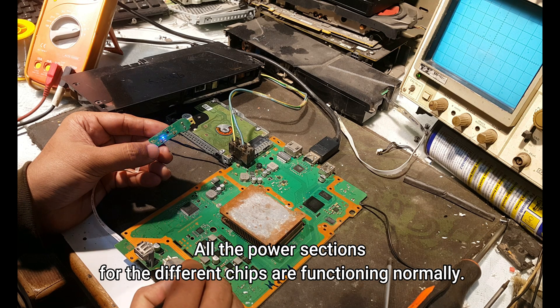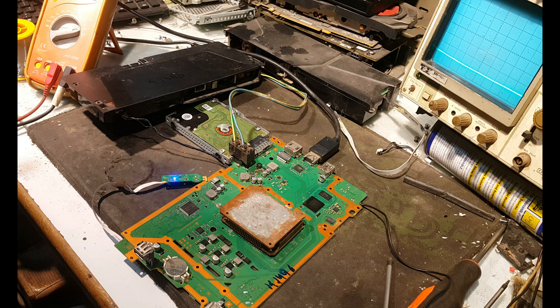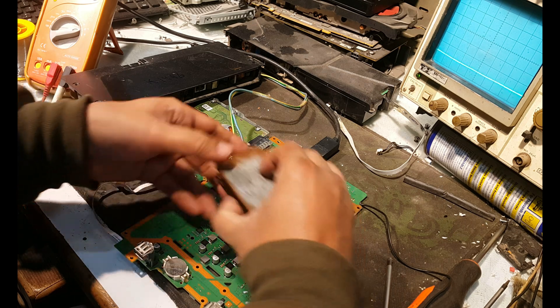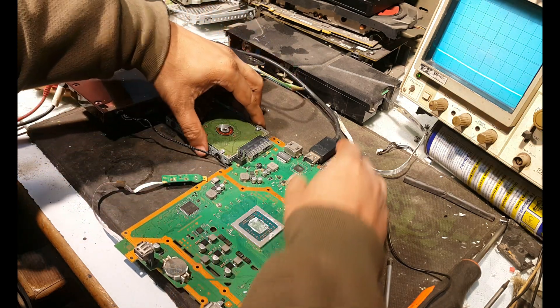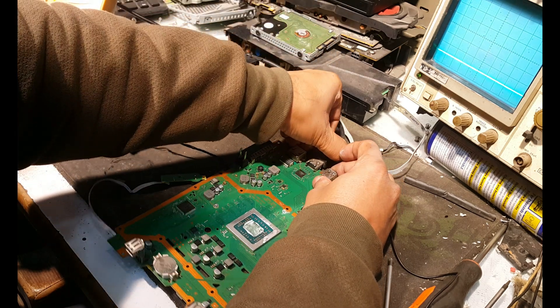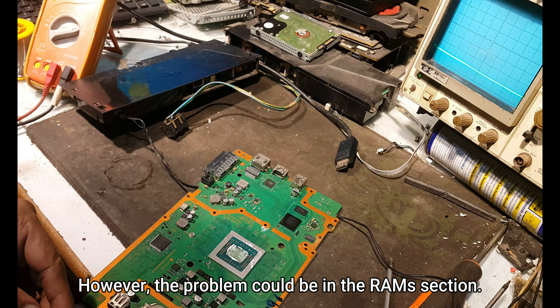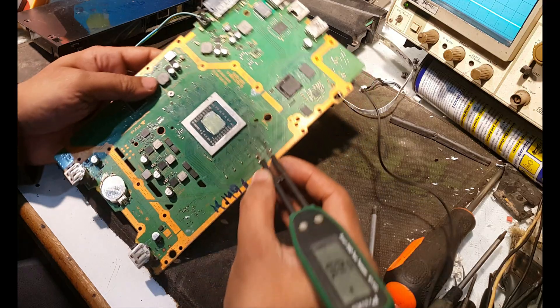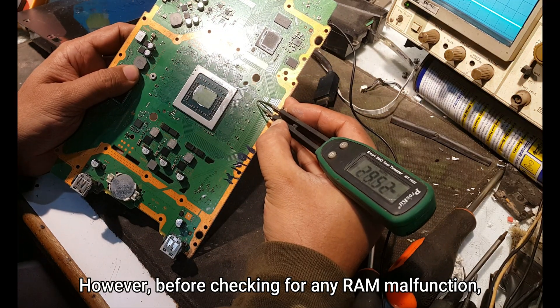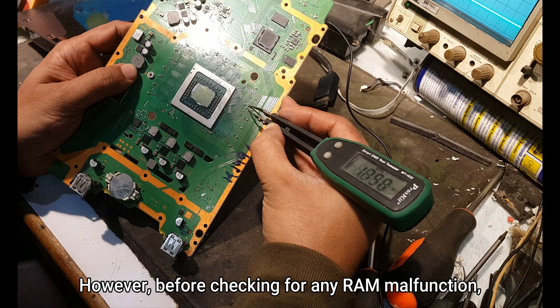All the power sections for the different chips are functioning normally. However, the problem could be in the RAM section. Before checking for any RAM malfunction, I need to check the biases of each RAM.